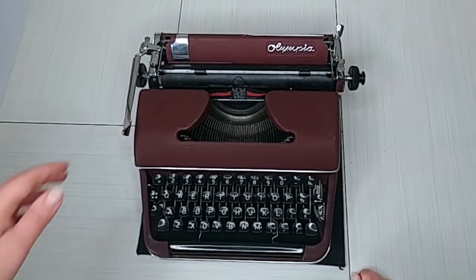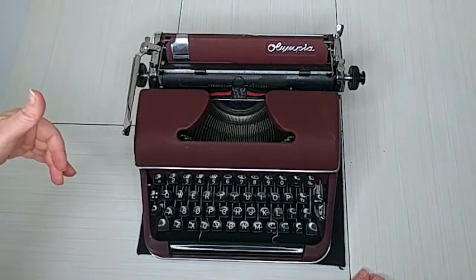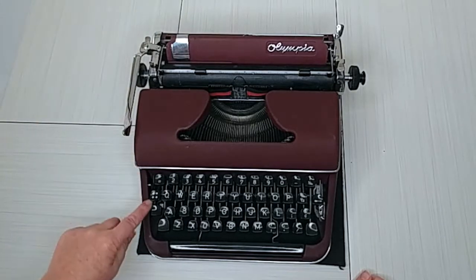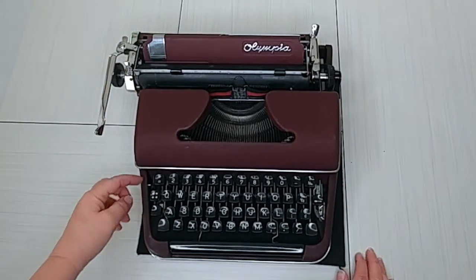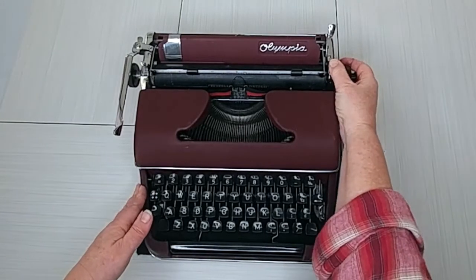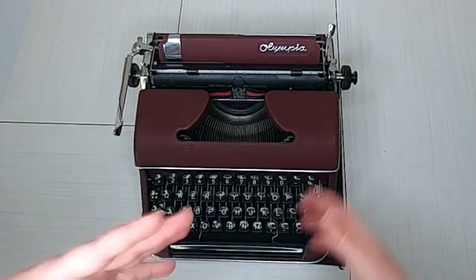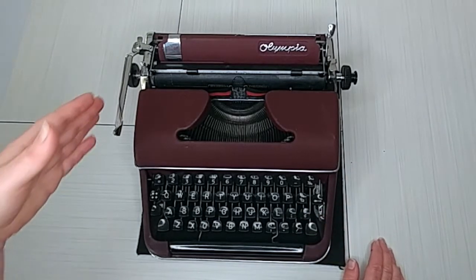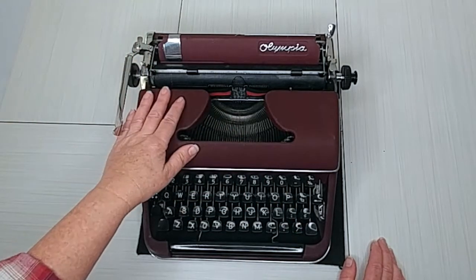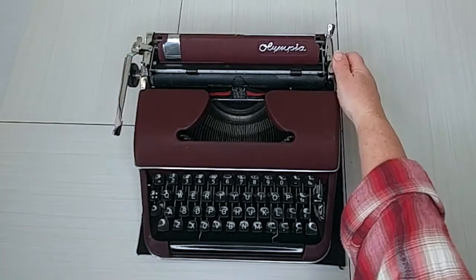On the left side, you're going to see your line indicator. That just means when you hit the return handle, it's going to advance one, two, or three lines. This back here is also the paper release. And then on all Olympias, there is a carriage lock. You move your carriage kind of to center and then hit the lock — I always like to push down the carriage release and then it just falls into place. This is great for transporting. When you get your Olympia, almost always the carriage will be locked. You just flip it up and that'll release the carriage.